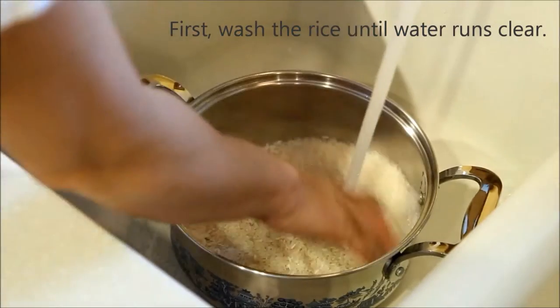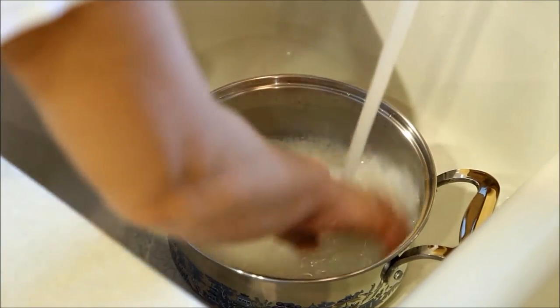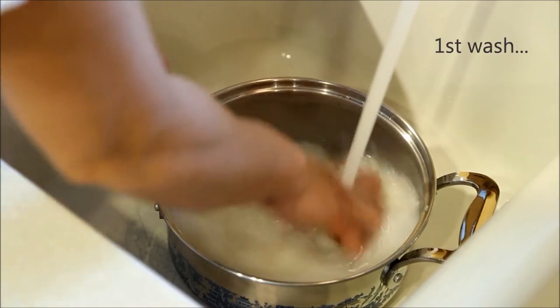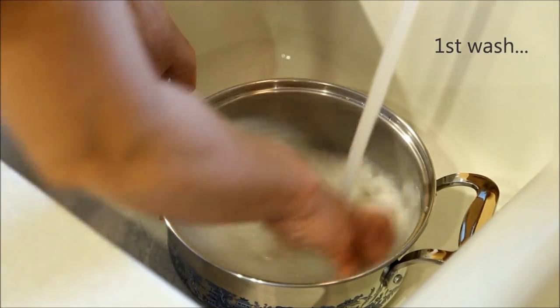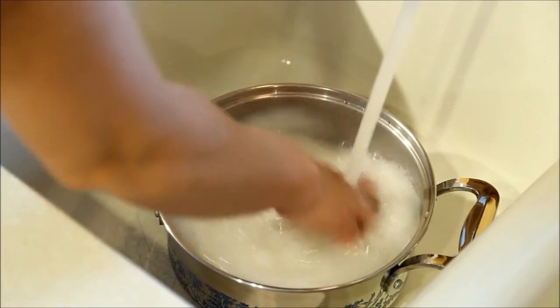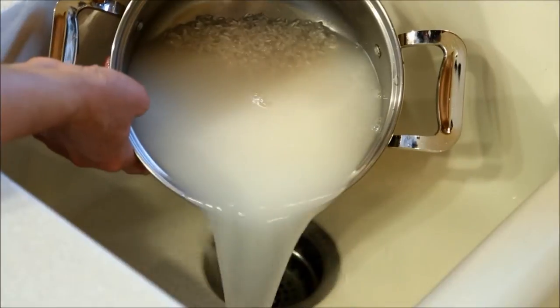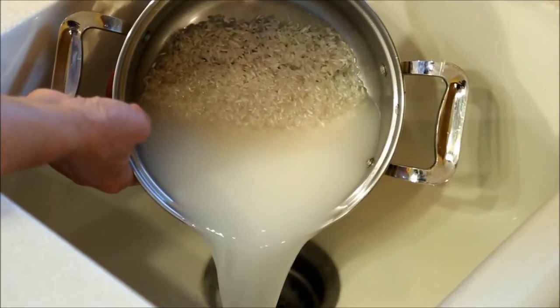Rice should be thoroughly washed to remove starch and dirt. It may take up to 5 times of washing and draining for the water to run clear. Do remove any husk and grit seen while washing.